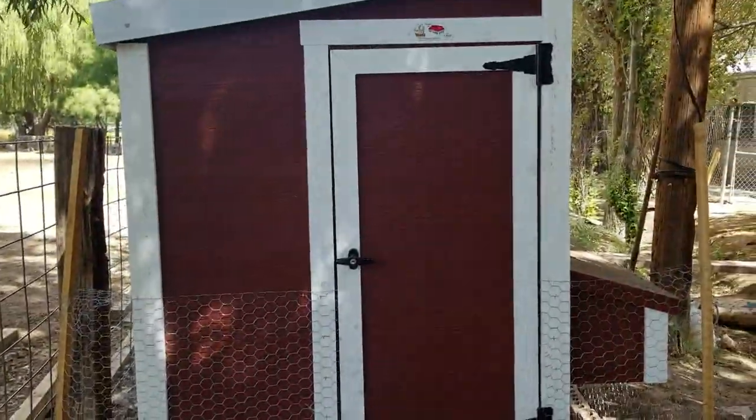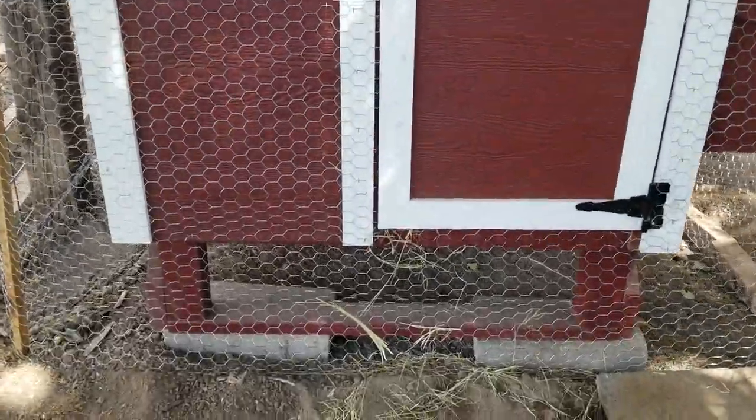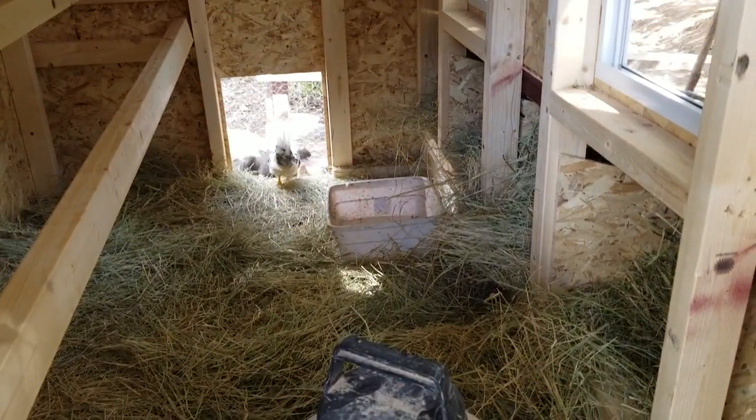It's best to do this in cold weather — it's easier to confine more chickens in a small area when the temperature is cooler. Right now it's pretty hot, but the trees provide shade and the chickens can also go under the coop to avoid the heat.